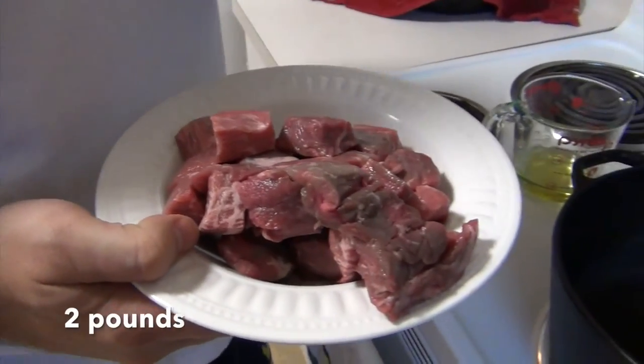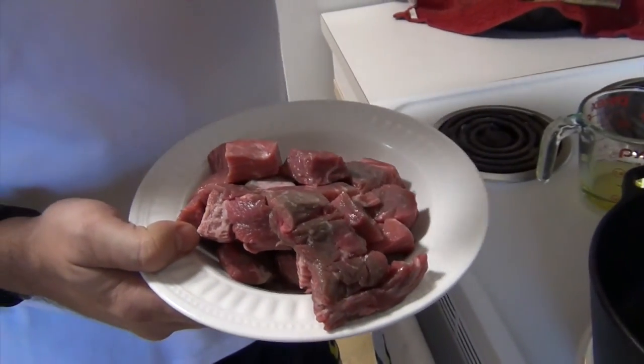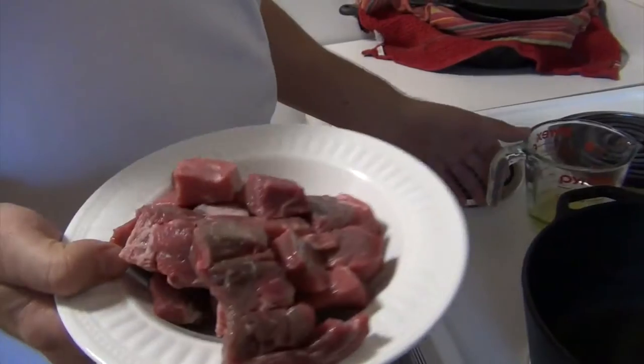I love chopped stew beef. If you really want to be traditional, make it lamb, but my family doesn't like lamb.